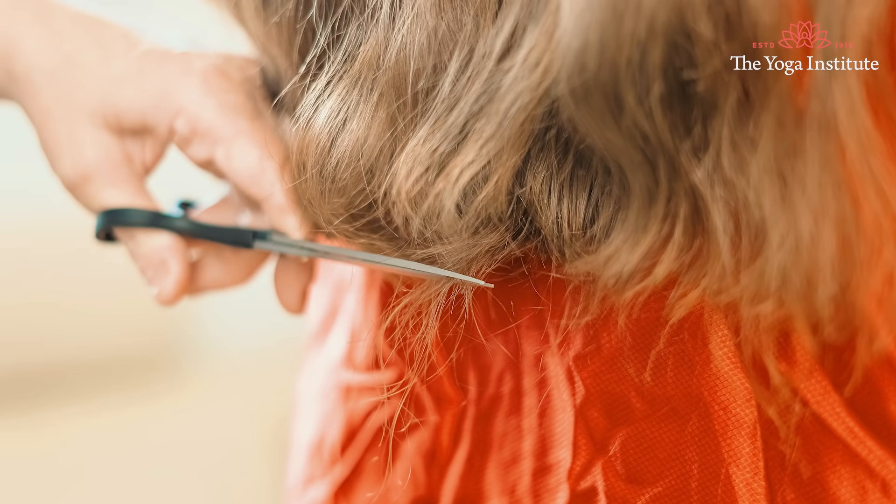Namaskar. When your hair doesn't get enough nourishment or enough moisture, they tend to split — this is called split ends. It is generally caused because of heat, dust, pollution and chemicals. Here are some easy remedies which should help you to get rid of split ends easily.